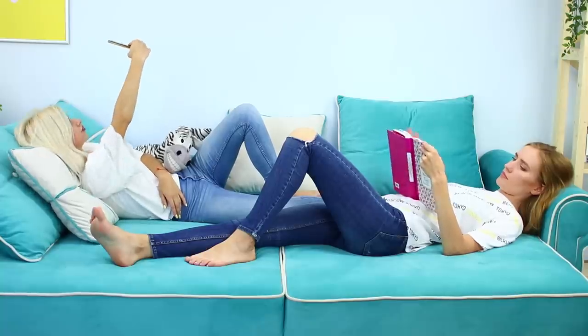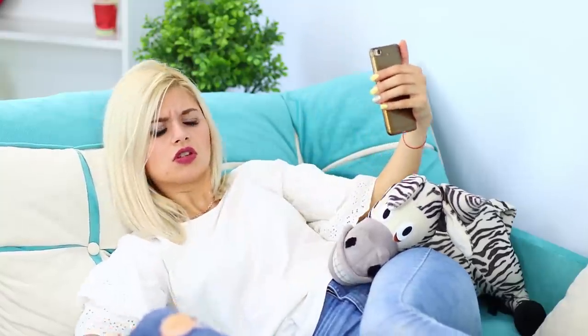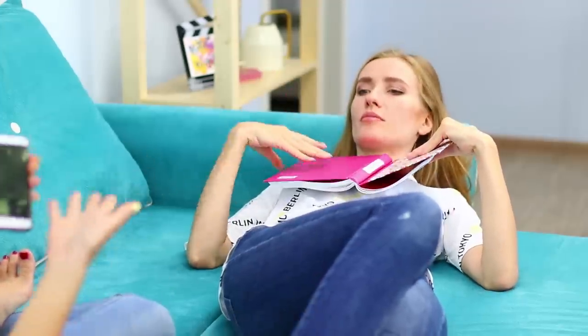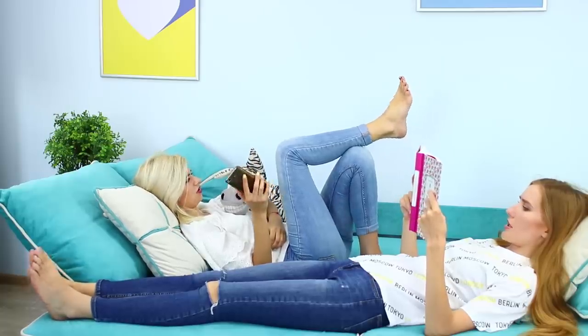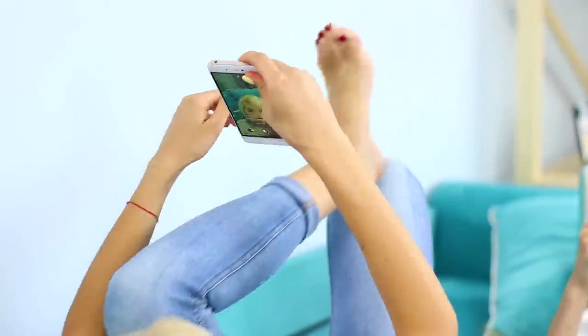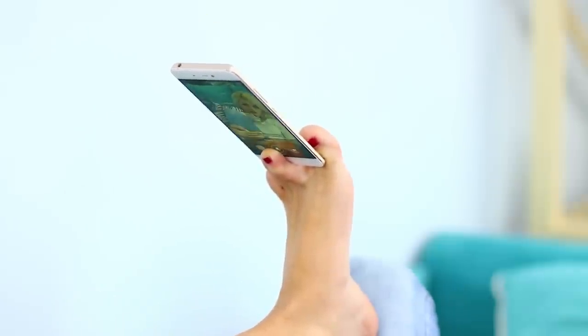I'm so tired of boring selfies! I would like to take a full body pic! But my arms are not long enough, and my friend doesn't want to help! What if I just use my leg? Turn on the camera and put your phone between your toes. Stretch out your leg and take a photo!